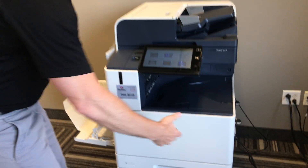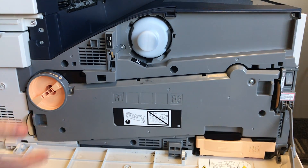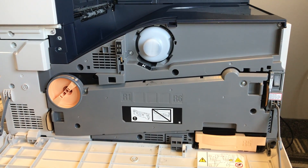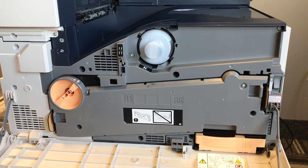To get you started, as you open up the front of the machine, the first thing you're going to want to look for in these situations is anything that has this orange color on the machine. If it is colored in this way, that means it is something that's going to be replaceable by you, the customer.